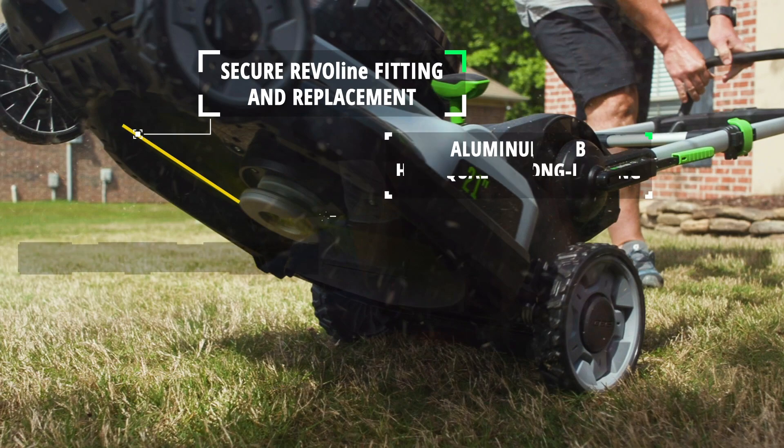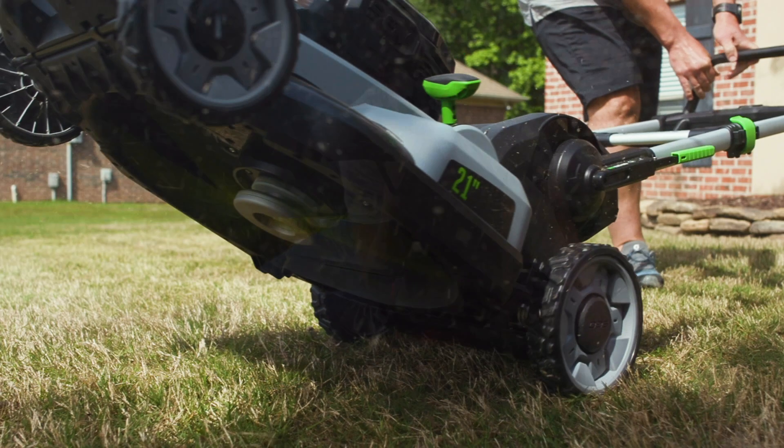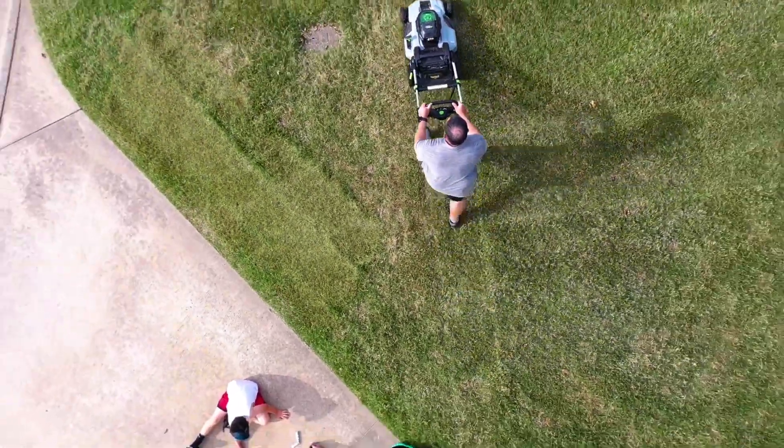The Revo 6 changes everything with its unique hub and flexible line. It's easy to install and even easier to maintain. Get your Revo 6 today!